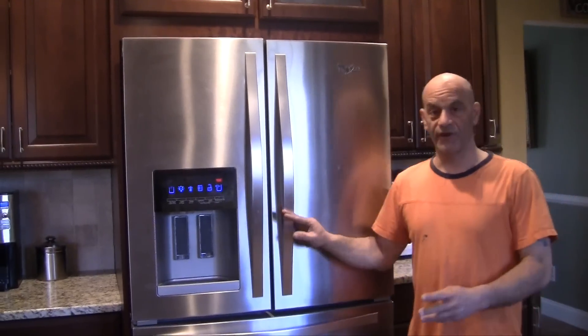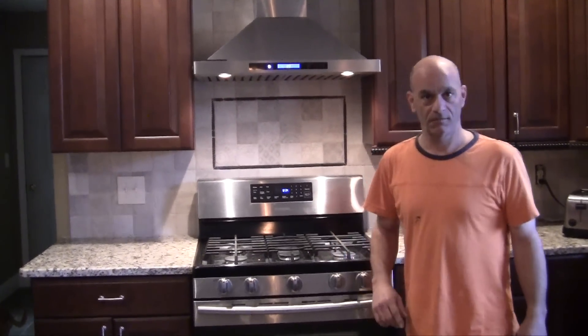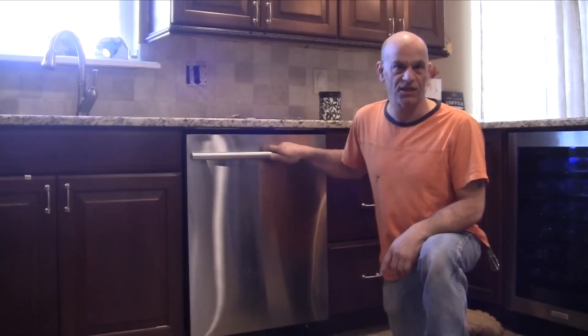Let me go through the house here and show you a few items. Refrigerator — computer controlled, $3,000. Oven and hood — both computer controlled, $1,500. Wine cooler — electronically computer controlled. Dishwasher — electronic computer controlled, $1,500.